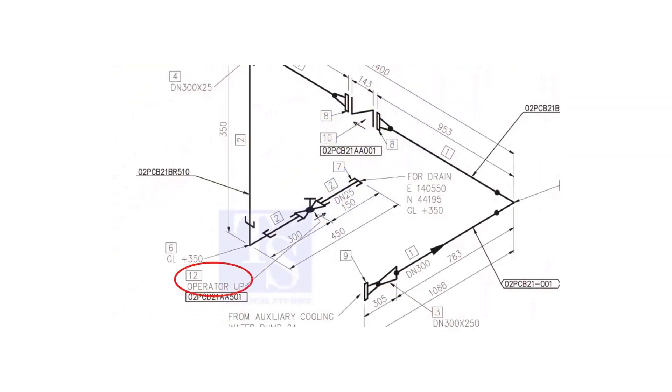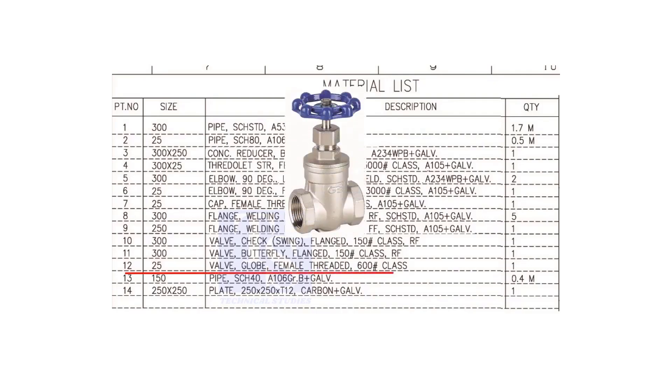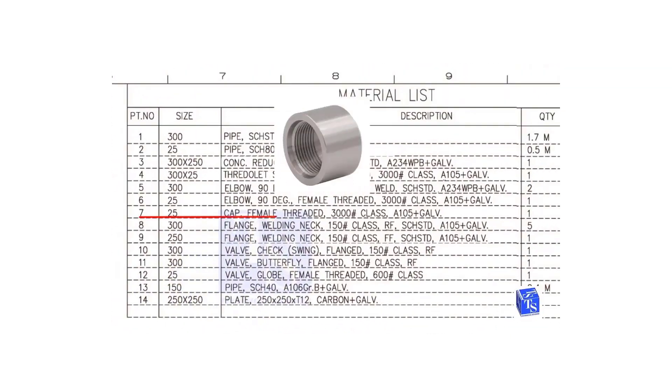Item number 12 is a 25 NB, female threaded globe valve. The class is 600 pound. Item number 7 is a 25 NB, female threaded cap. The class is 3000 pounds.